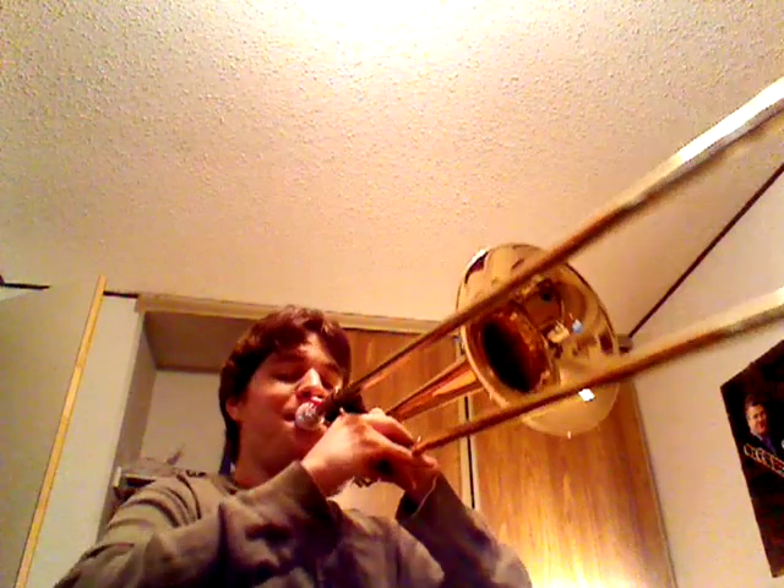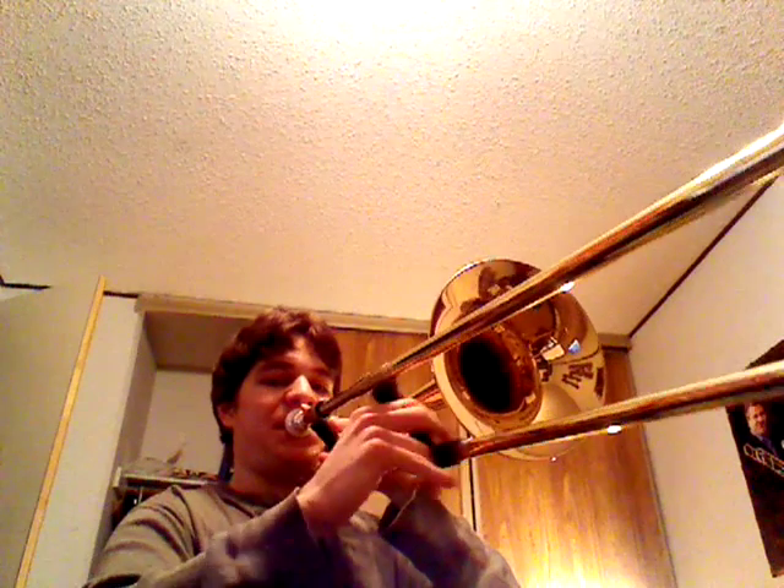And then C, B flat, F. That was just F, D, C, B flat, C.